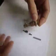Hi John, I will show you now how to assemble the valve. So first you have to put this plastic piece here and then this goes inside.